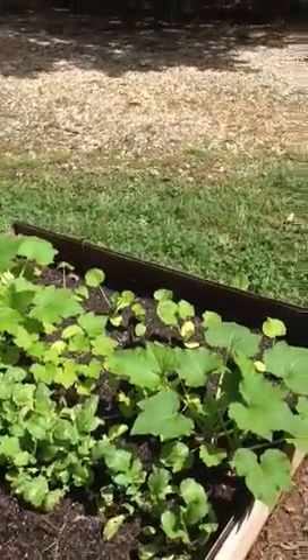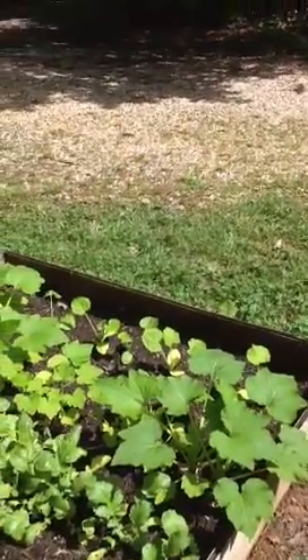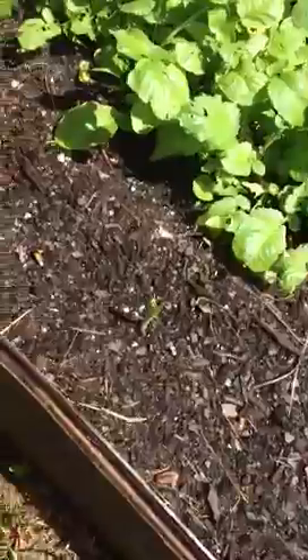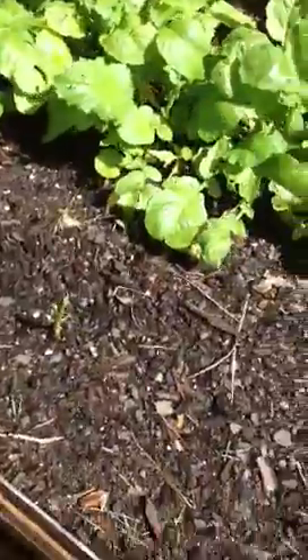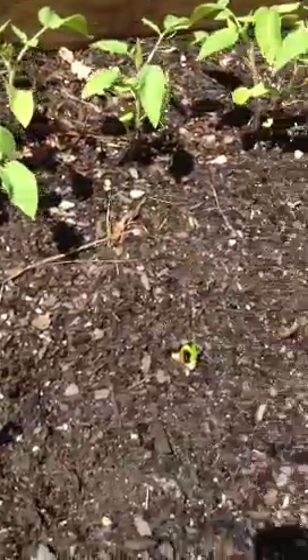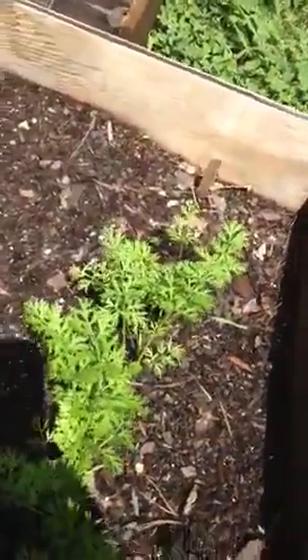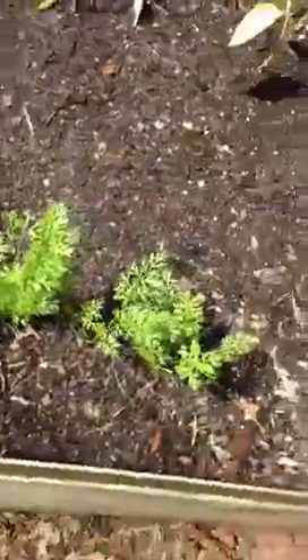Thank you guys for all the great videos — I've learned so much over the past year, and I want to share that information along to other viewers. I do want to show you that my hands are growing — you can see they're really coming up nicely. I've tried to grow onions before with no success, but I have some here and some over here growing very nicely. Also very proud of my carrots — they're growing very nicely, coming up looking very healthy.